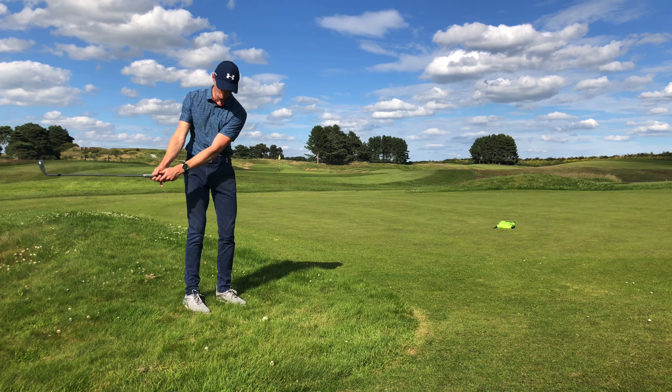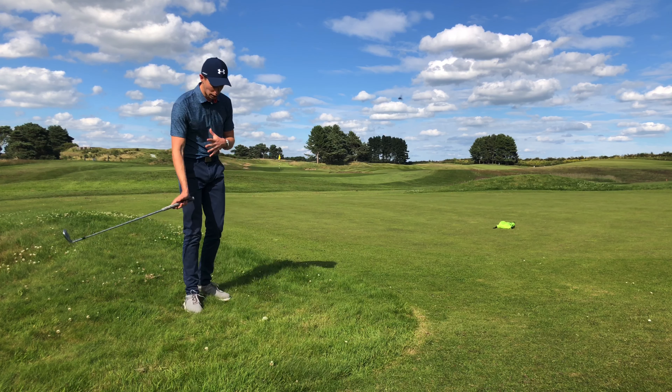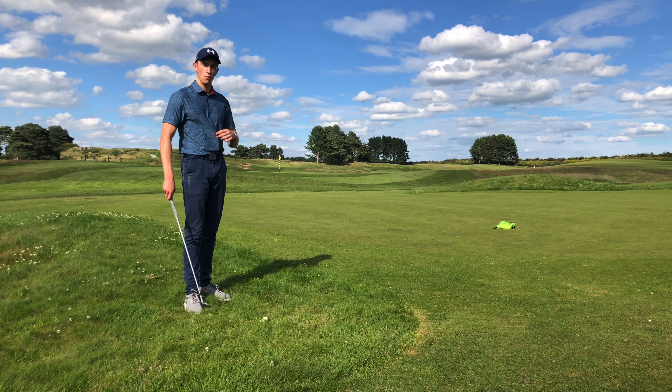The fourth tip is really important: keep your wrists nice and soft when playing these shots. We don't want to be gripping it really tight. We want to make sure we're only just gripping the golf club without letting it come out of our hands. This will help you relax your wrists and arms, and it will help you keep the butt of the club pointing at the belt buckle throughout the chip shot.